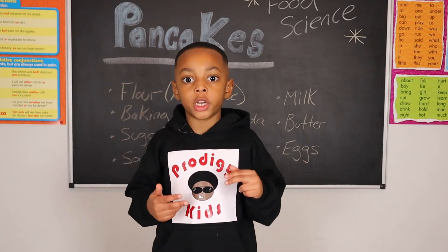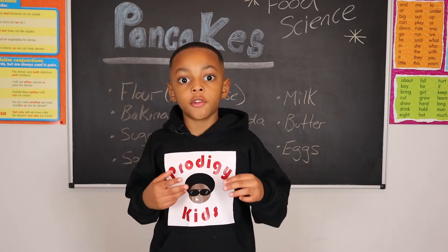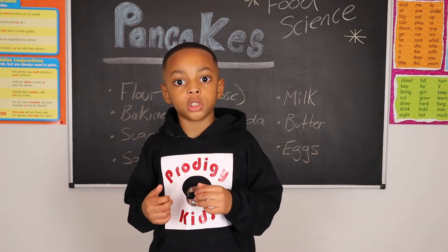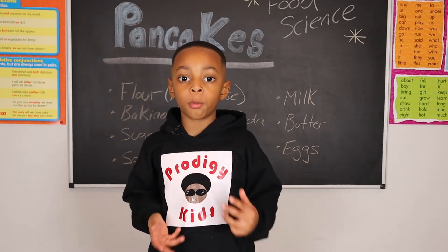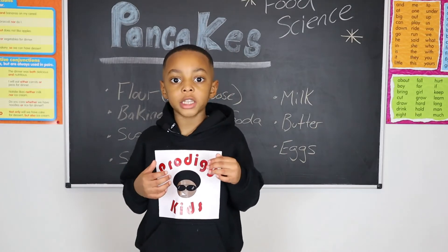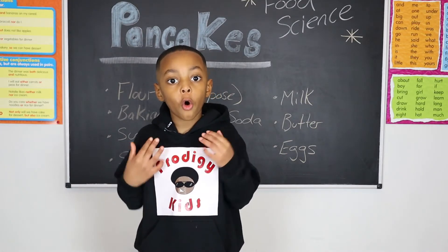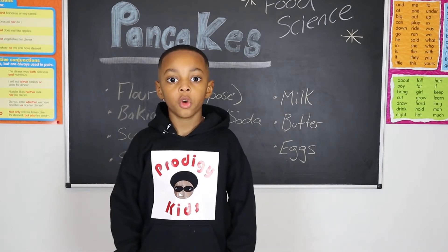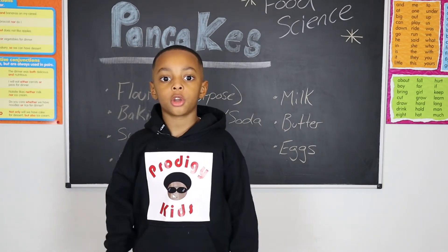Eggs are ubiquitous in the culinary world and serve a variety of purposes. For today's recipe, our eggs will be used to bind or tie in the pancake batter or mixture. Whole eggs and yolks can also trap and hold air that expands during heating and leavening, which is what we want as our pancakes cook.